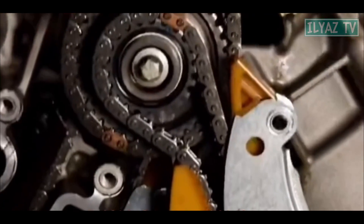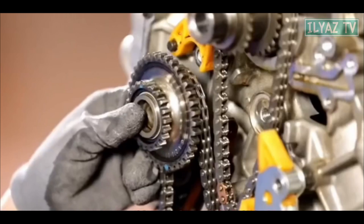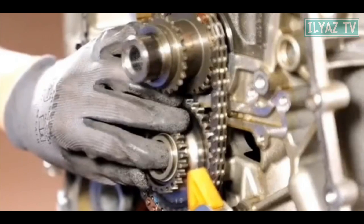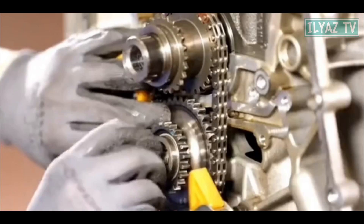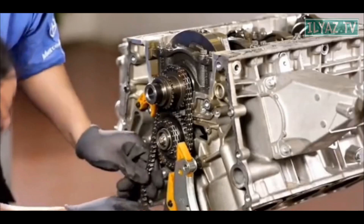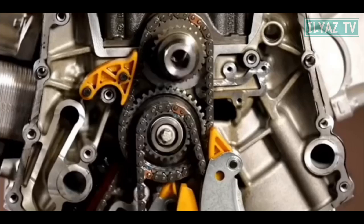During assembly, first of all, it is necessary to install the chain of the left camshaft on the middle sprocket and align the marks on the chain. Next, install the guide bar of the left chain. Then, install the middle sprocket and align the marks on the crankshaft chain.